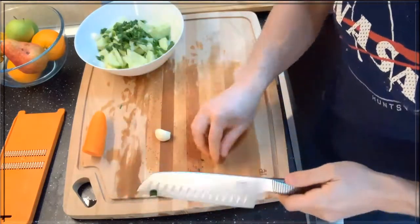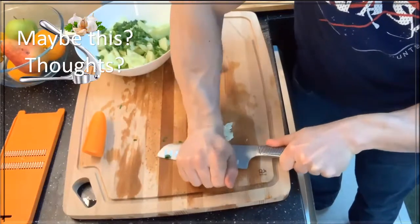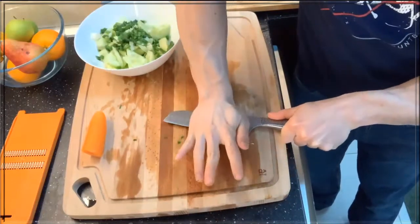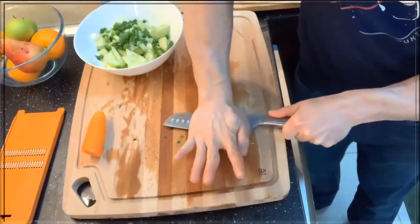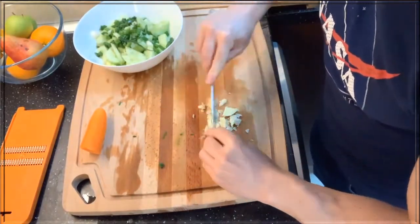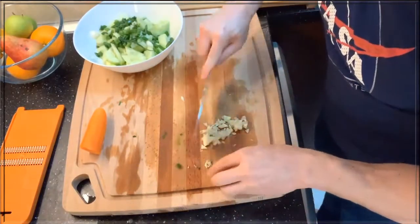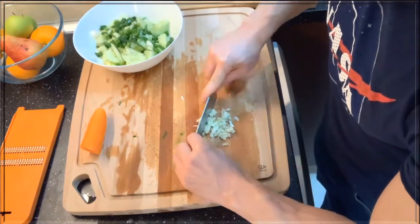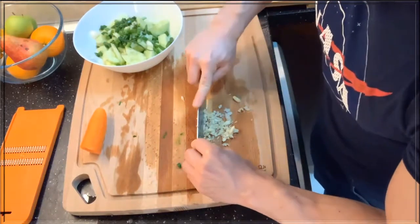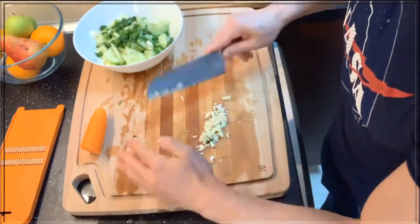Next, two garlic cloves. If you don't like the strong garlic taste, you can just add one. Smash it down. That's not small enough, really. There we go — chopped. Add the garlic.